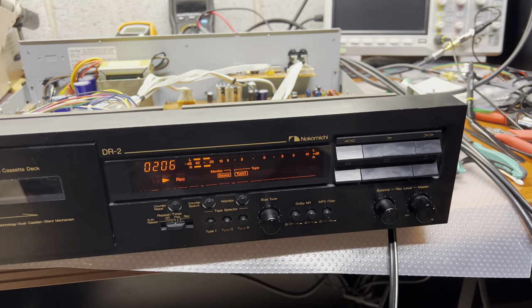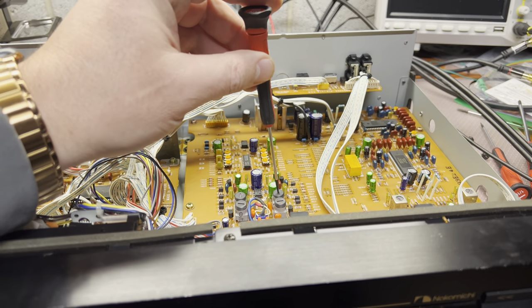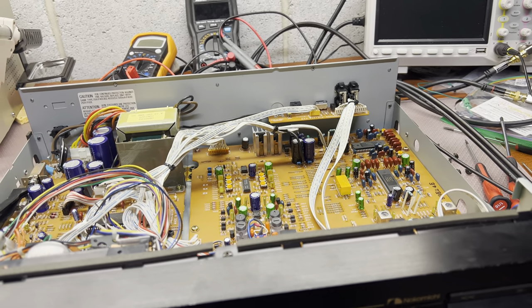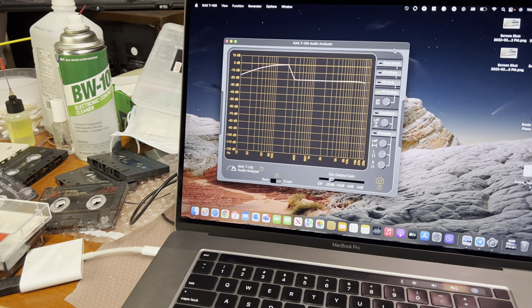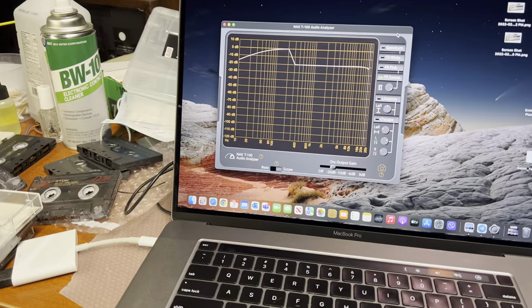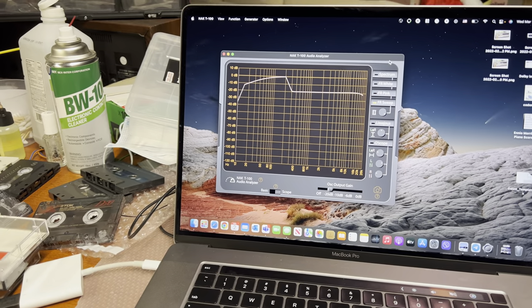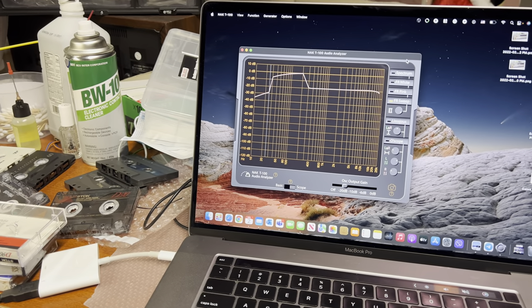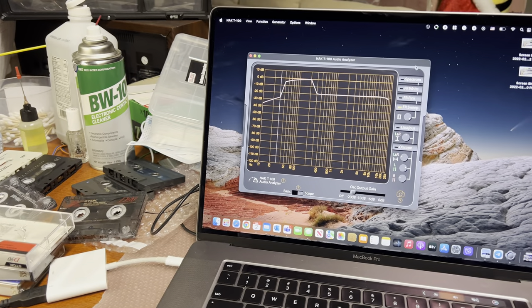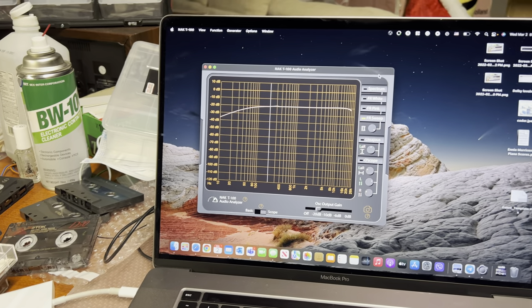What I'm trying to do is build up the frequency response and then adjust these two coils to fix the record response - specifically the gap between 100 and 200 Hz which this deck has. This deck records really well; the only thing I noticed is that gap. In my other video I unscrewed these coils by one turn, so now I decided to screw them back one turn, then check and measure everything to make sure we adjust it exactly right.